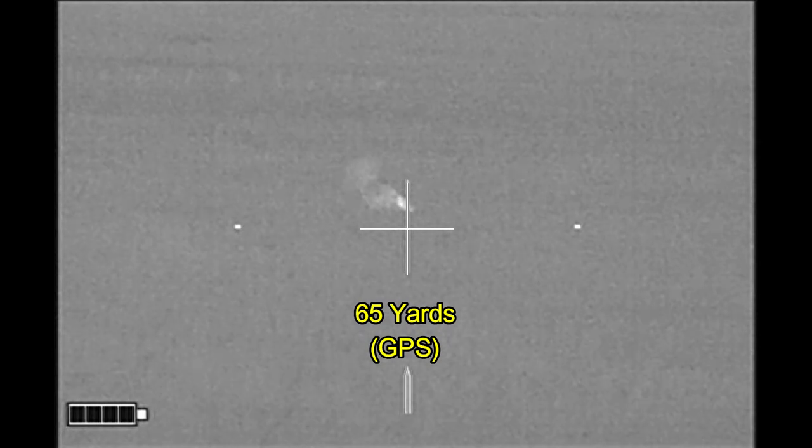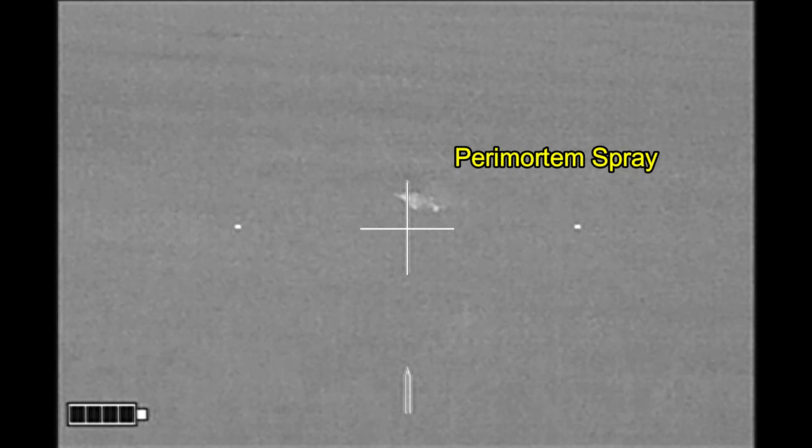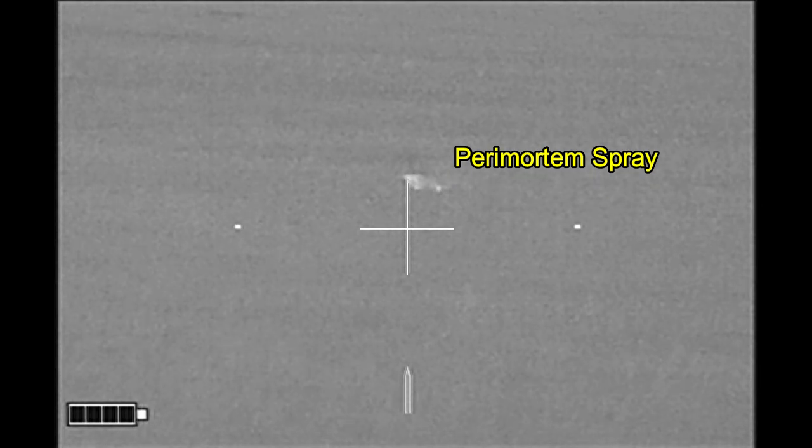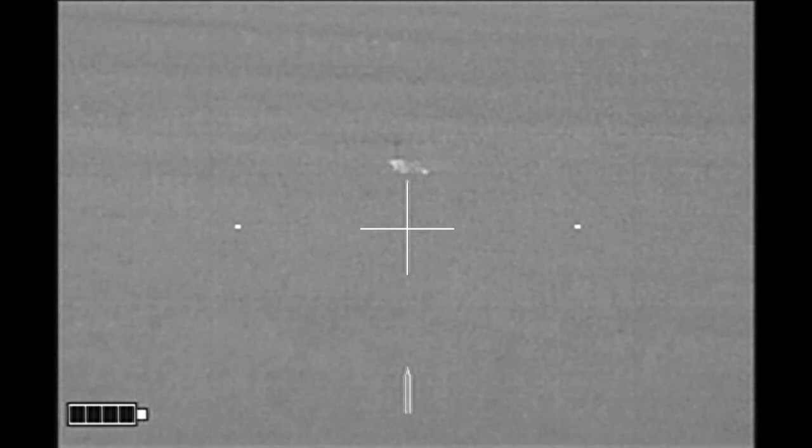This is a skunk out there at about 65 yards. Check out the paramortem spray — something that skunks often do at or about the time of death. They will spray, which this one has done.